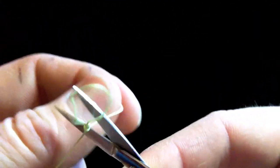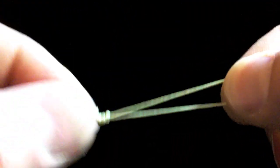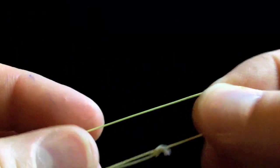Gently tighten it up so you don't have a lot of excess. That's going to create your basic loop in the end of the backing and then one little piece of tag, which you're going to cut off. Once you have your loop made, just go ahead and take the loop, put your fingers through it and grab the actual line and pull it through. Basically what you've made here is a slip loop.